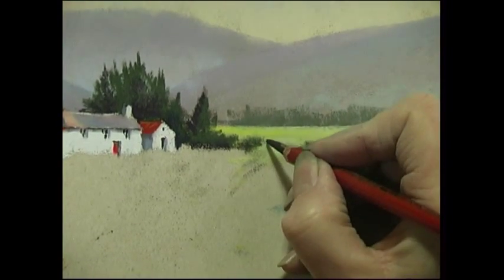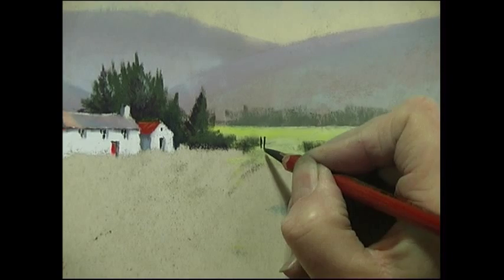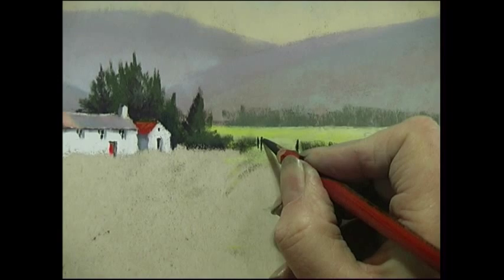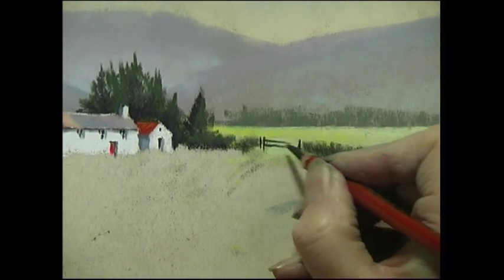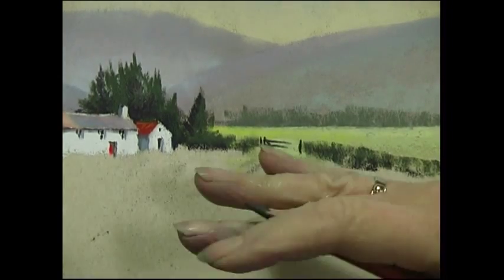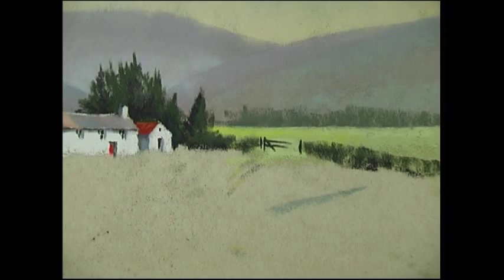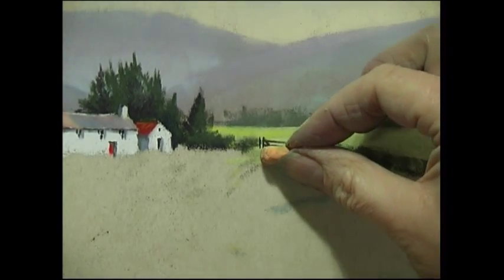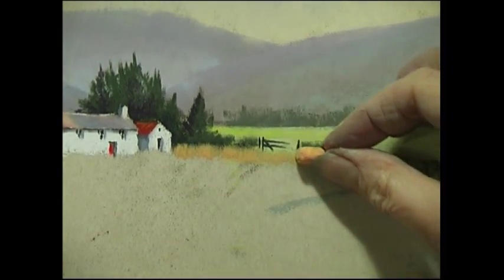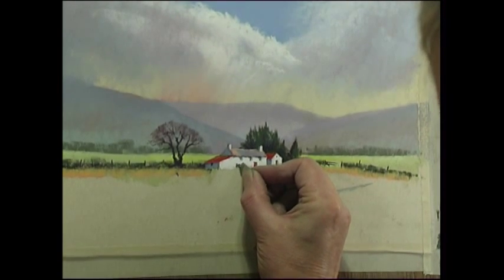I've left a gap here for a gateway, and using the sharp charcoal pencil again I'm drawing in the posts and then one and two-and-a-half bars. If you draw much more of a gate than that it looks a little bit too detailed. It also gives me the opportunity to have some wild undergrowth growing up around the gate.